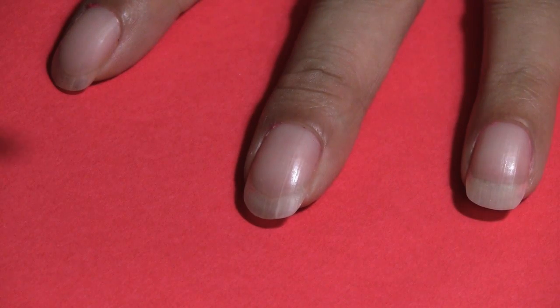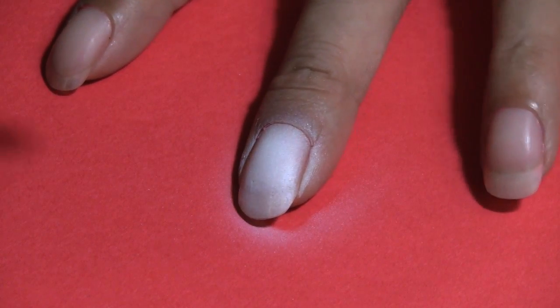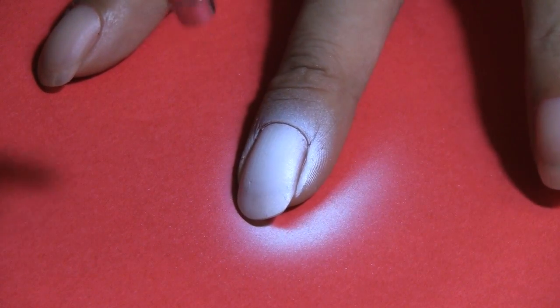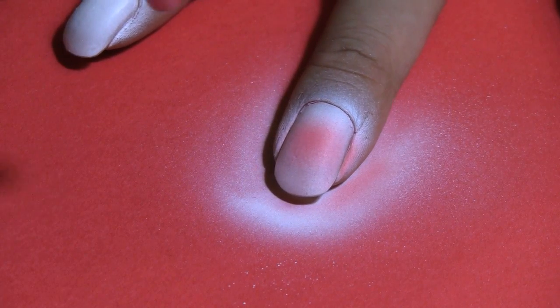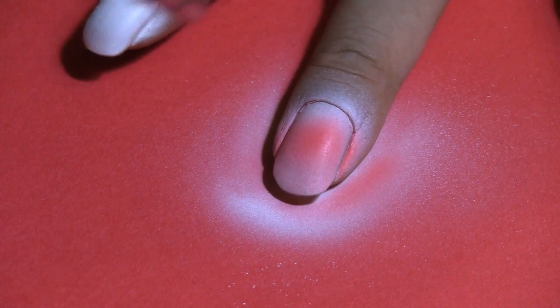So let's begin. I always begin by priming the nail using opaque white paint, and this is a great idea for any kind of nail art — to always prime the area or the surface with white color first. Again, this is from Createx and this is opaque white. Then my next color is red, and I'm just applying this right in the middle section of the nail.